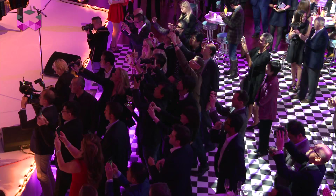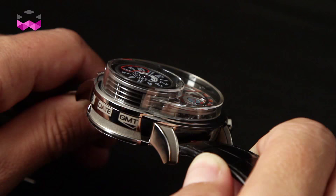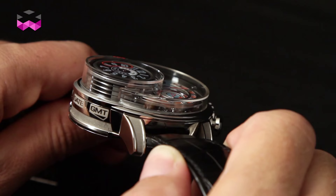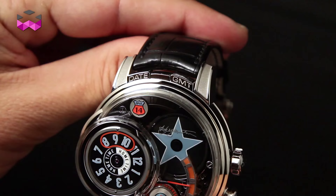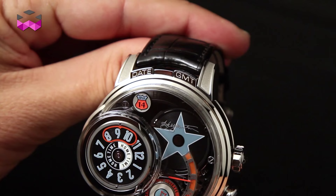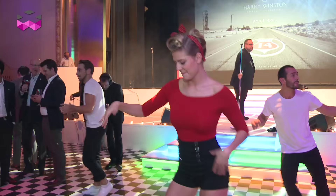Let's go into more detail about the Opus 14, because this watch features some pretty interesting functionalities. First of all, it really works like a jukebox — there are three discs that you can change functions with, meaning you can go from a GMT function to a date function, or a special disc. For now, there's only a Harry Winston signature on it — an official and historical Harry Winston signature — but that's something collectors will be able to customize to their own taste in the future.